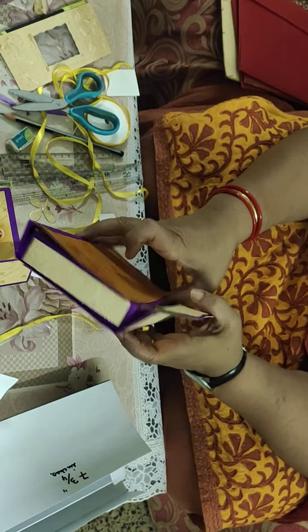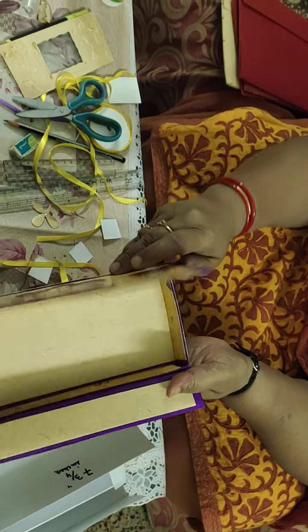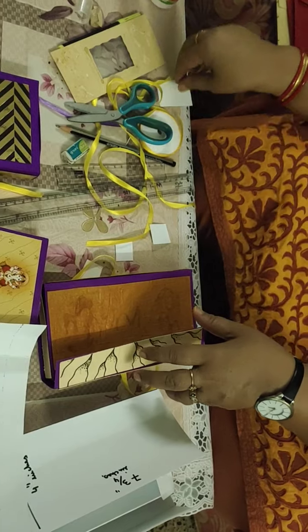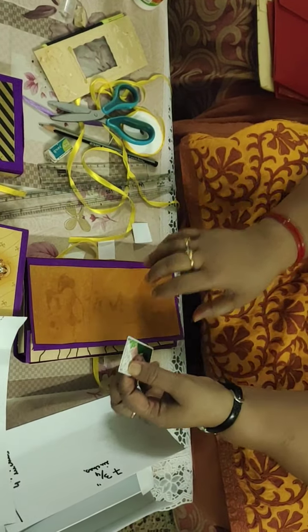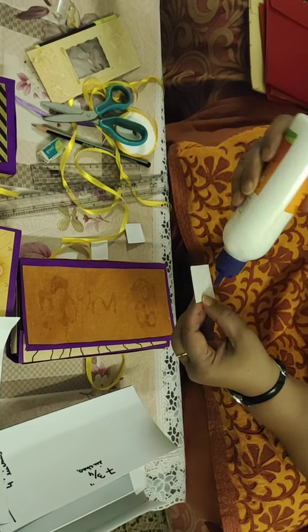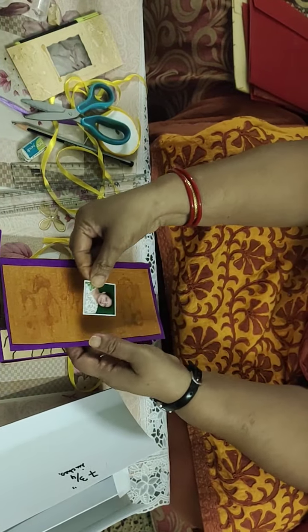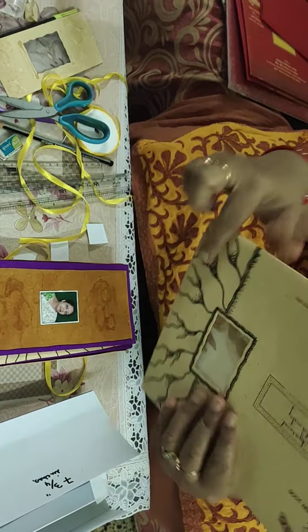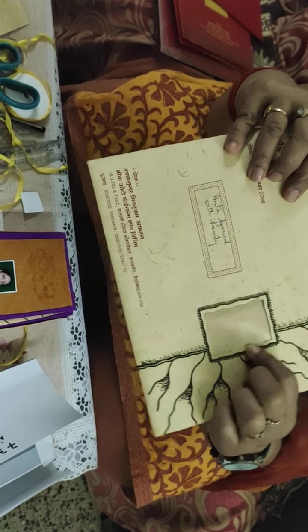On the front side you can do decoration — either take a Ganesh sticker from the marriage card, or you can take the photo of the person whom you want to gift and stick the photo in the center of the box. Some marriage cards have a glass window panel — this is the glass window panel using an OHP sheet.